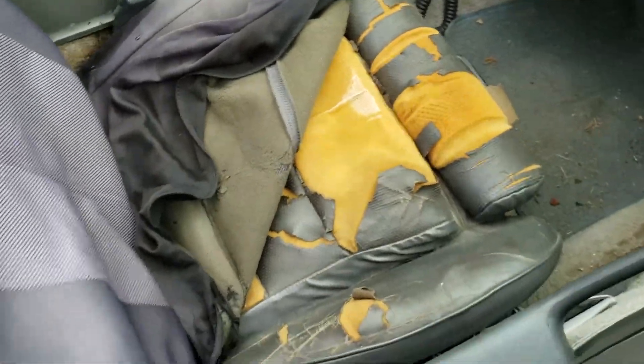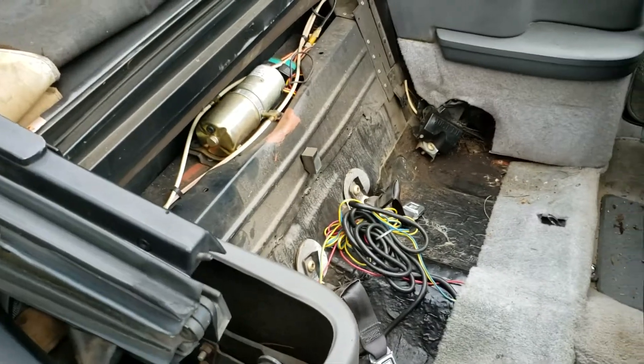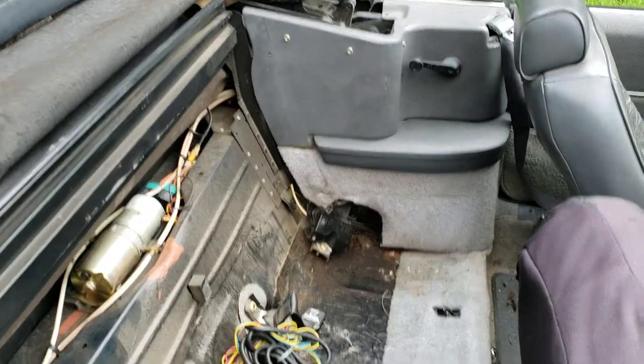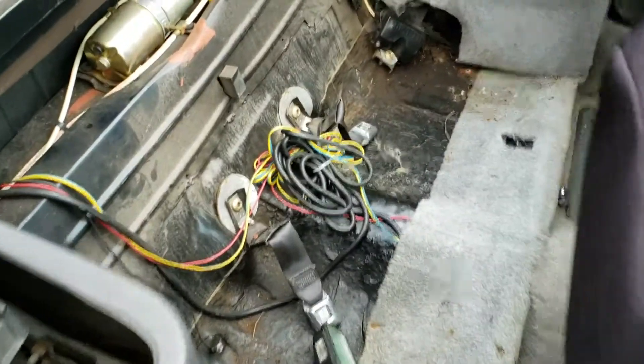Both seats — this one's really bad, so I left the seat cover that came with the car on it. The back seats look just as bad, which is weird because usually back seats in fox bodies are pretty good. But in this case, somebody really enjoyed this car.